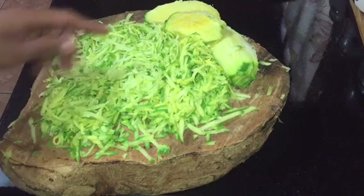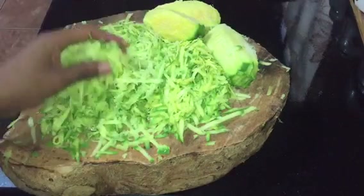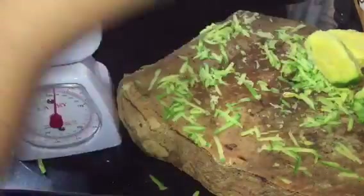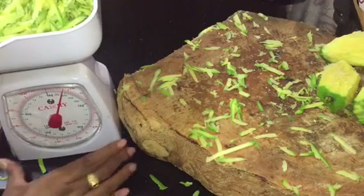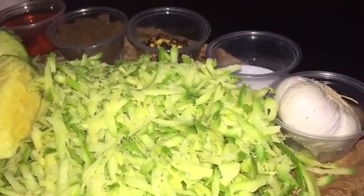After washing and grating my mangoes, I am now going to put them on the scale and show you all how much mango we have before removing the extra liquid. I'm not sure how much liquid the mango is going to give. Now let's prepare to squeeze out the liquid from the mango.